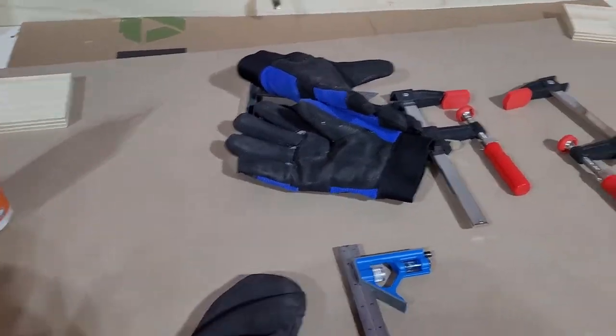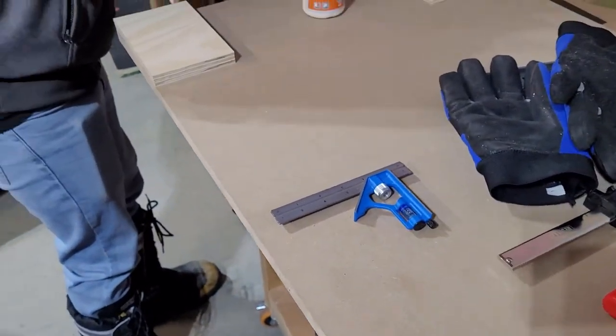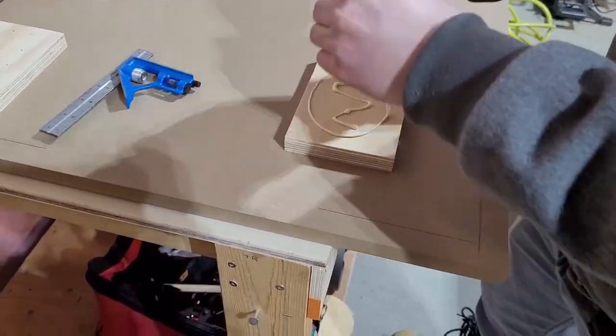We got our wood slab here and we cut four pieces for each corner so that it will help stabilize the legs a bit stronger. I have my helper here today — he kind of helped me build the whole table, and you can see him lining up the four corners of where the legs will be.